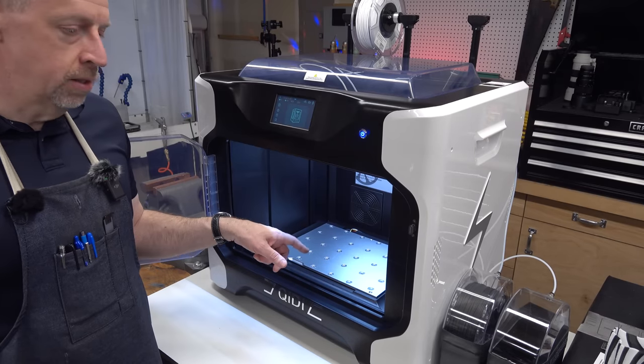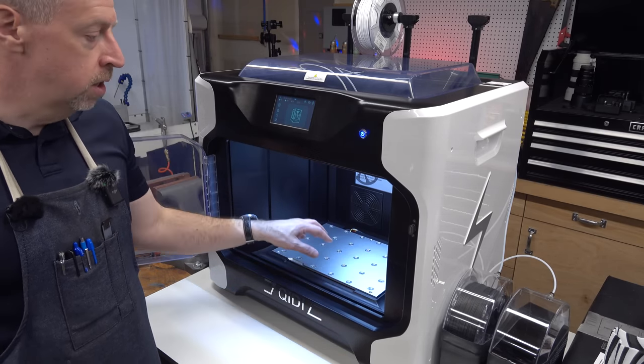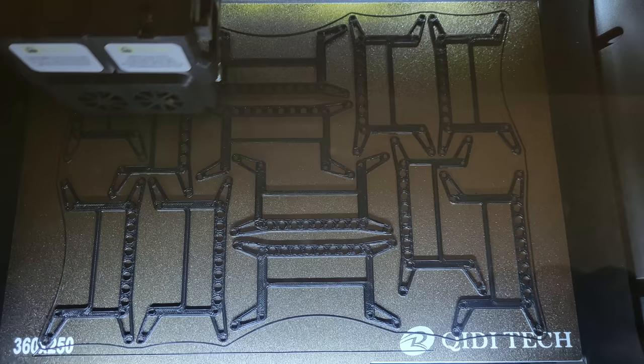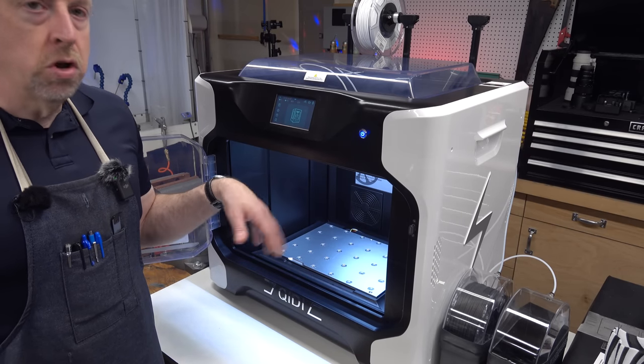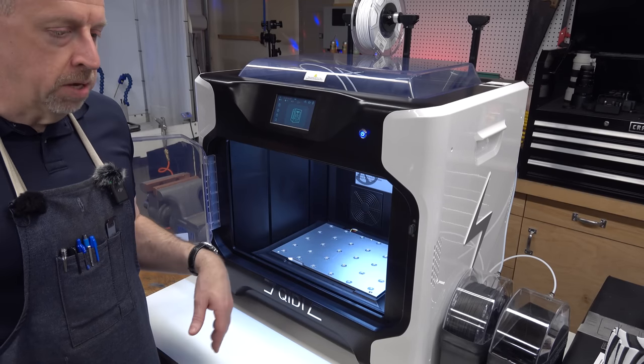Looking at it with a thermal camera and infrared thermometer, with the plate heated to temperature, it is within about two degrees Celsius from the very center all the way out to the corners. Unlike my other printers that drop off 10 or 20 degrees at the edges, you can actually print parts all the way to the edge and they adhere securely and pop off. And with the enclosed chamber, you don't get drafts that cause parts to cool unevenly, warp, and peel off the bed.